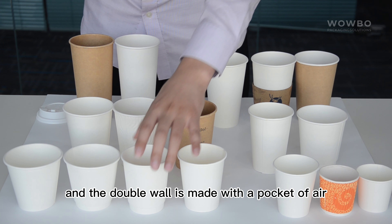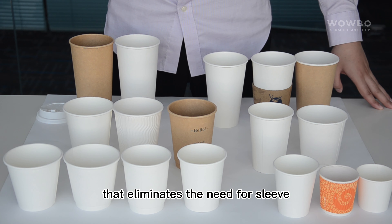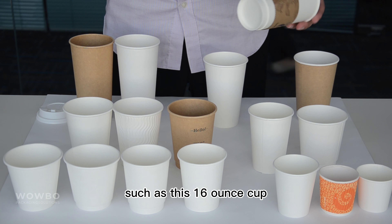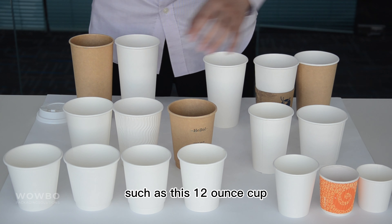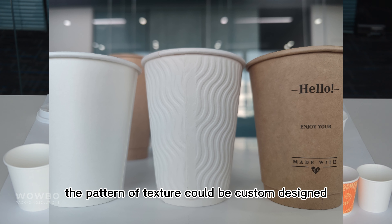The double wall is made with a pocket of air between the two layers that eliminates the need for a sleeve. But you could always put a sleeve on it for extra caution, such as this 16 oz cup. And for our cups with ripple or texture, such as this 12 oz cup, the pattern of texture could be custom designed.